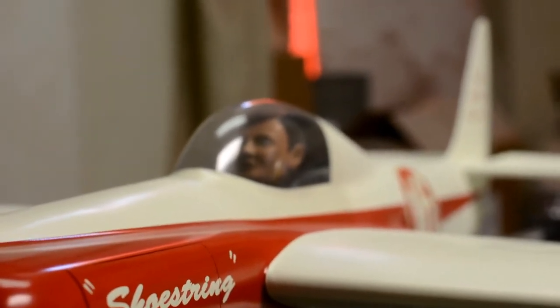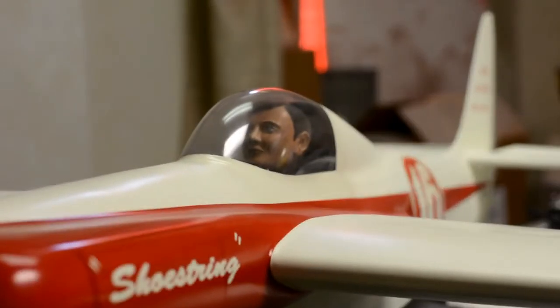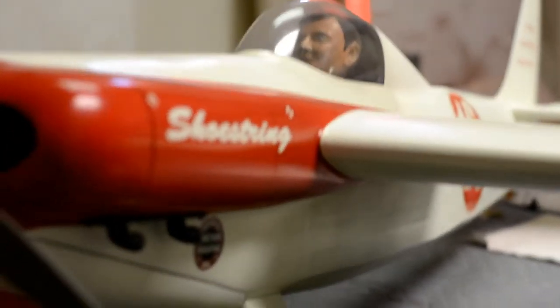Turn the autofocus back on. There's my little man in there — I thought that was kind of neat.